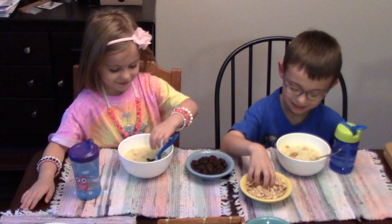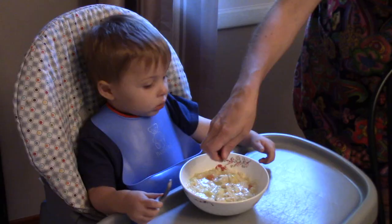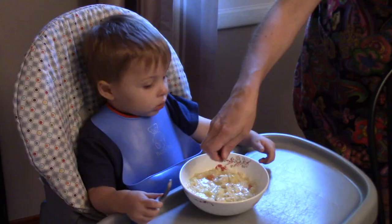Thanks for joining me in my kitchen for another family recipe. See you again soon. For the full recipe, check the description box below, and don't forget to subscribe to my channel.